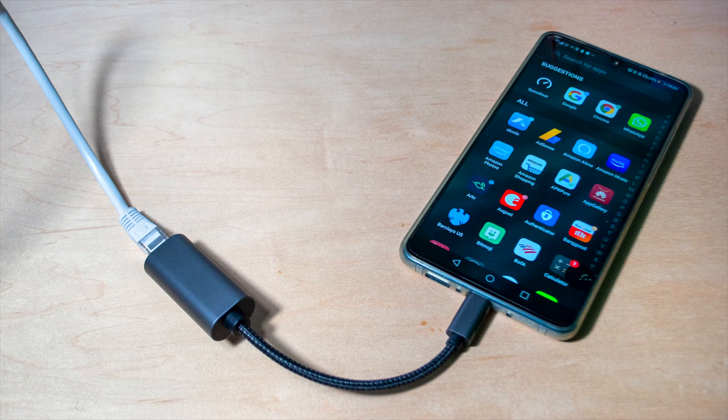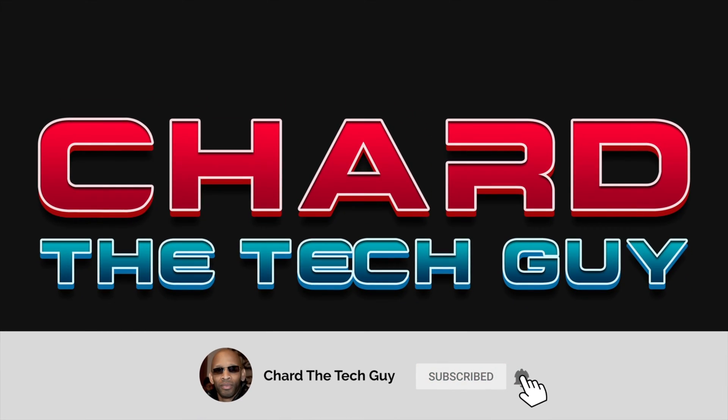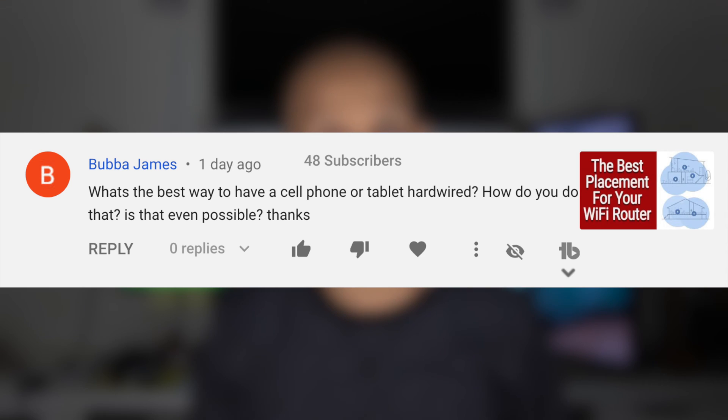Greetings everyone. Today I'm going to fulfill a viewer request. I get a lot of requests on my videos where people ask me to help them with certain things, and this one I've done before. I want to share it with you in case you want to try it. The question from the viewer was: how can they hardwire their cell phone or their tablet into their internet?